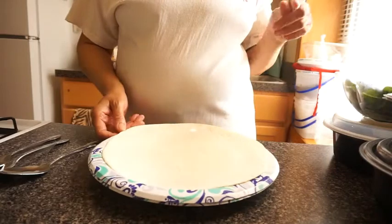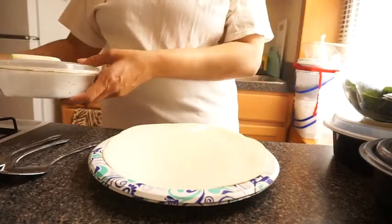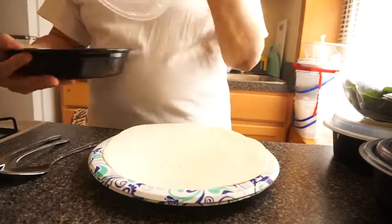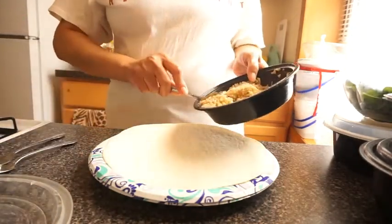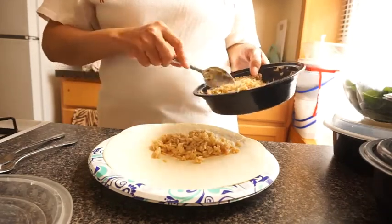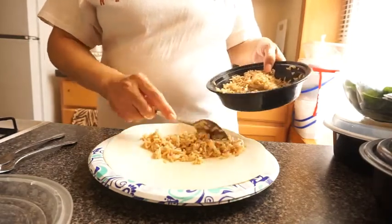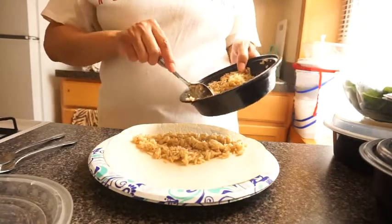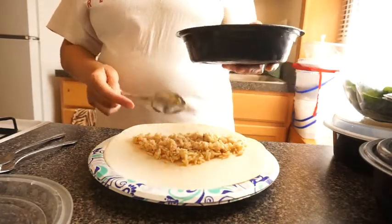I'm going to make me something delicious. First I'm going to get me some rice. Should I get rice first? Yeah, I should get rice first. Put me some rice on here. This is like making your own Chipotle burrito style. Okay, I got my rice.